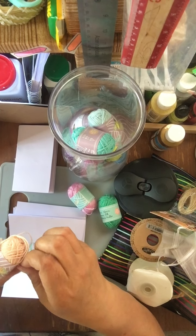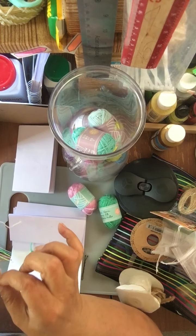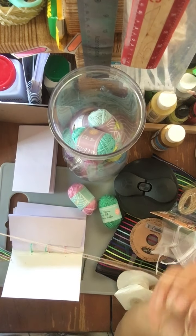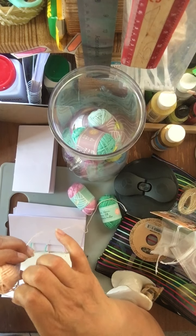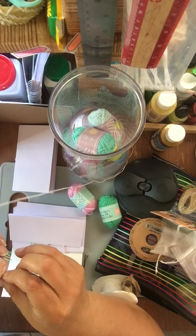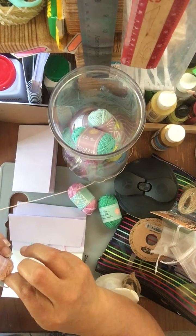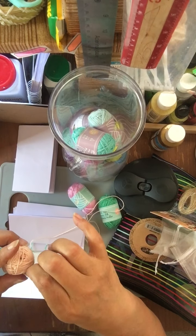I put it together for her and her daughter's journal. I have so many different colors of this and I want to make a lot of these tied journals because you can actually add really interesting things to them. This one I'm just going to do it basic this time.